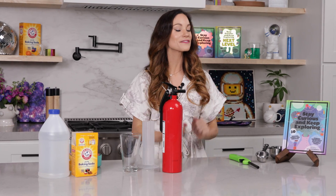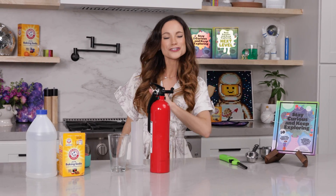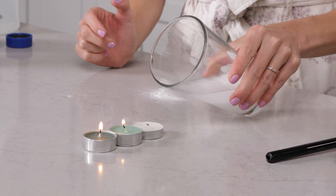Hi everyone, I'm Emily Calandrelli, MIT engineer and host of Emily's Wonder Lab. And on my channel, we learn about all things space and science, so grab your baking soda and your vinegar, because we're about to fight some flames.